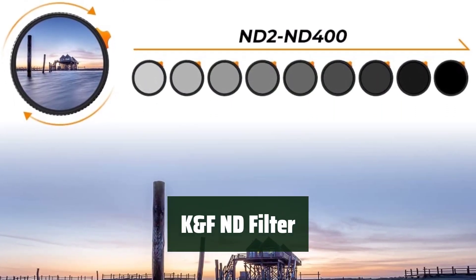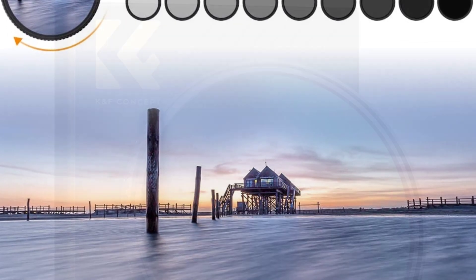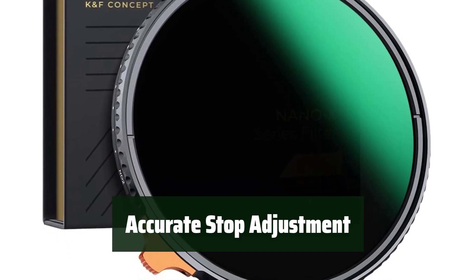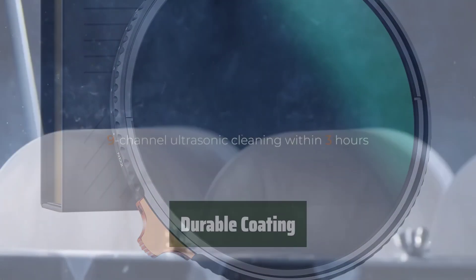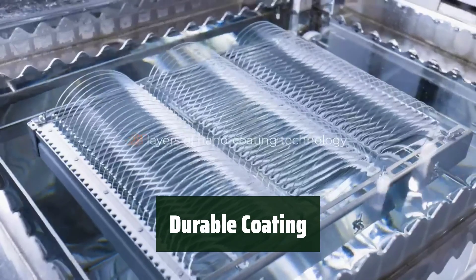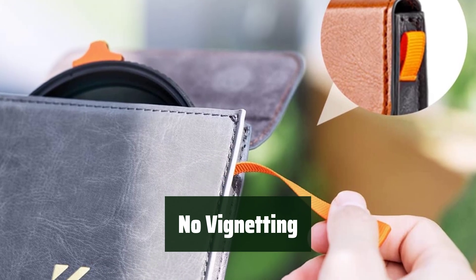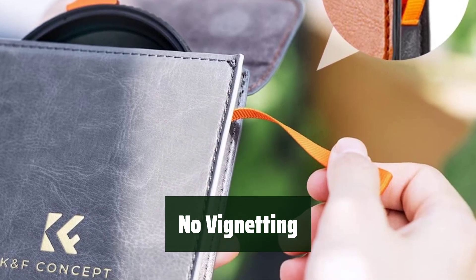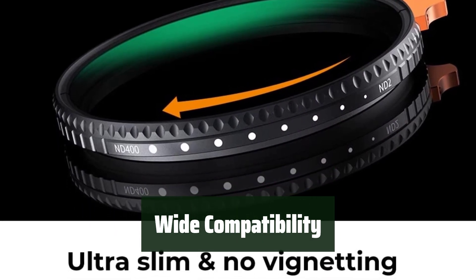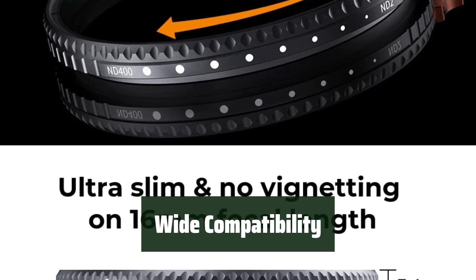Number 1: Capture stunning photos with reduced reflection and glare using this ND filter. Easily adjust the stop with the marked frame for precise control over your shots. Stay worry-free with hydrophobic, oil-proof, and scratch-resistant coatings on both sides. Enjoy clear images with no vignetting on ultra-wide-angle lenses when using this filter. This ND filter is compatible with all 82mm lenses, making it versatile for various photography setups.